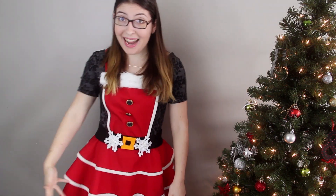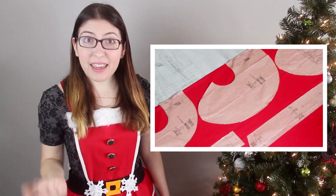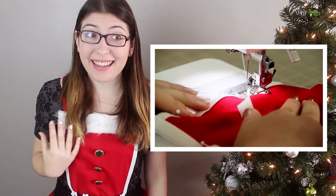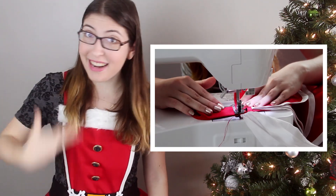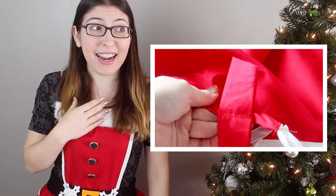I want to give a huge thank you to Simplicity for sponsoring this video — it's such a fun project to get you in the holiday spirit. Remember that if you want to learn how to make this exact apron, it's the It's So Easy apron from Simplicity, and I have a video up on their channel showing you step by step how to make it. I'm so excited to finally have a sewing machine to make projects like these, and I can't wait to make even more clothes for myself in the future and teach you guys how to make them too. Happy holidays and I will see you guys soon with another video. Bye everyone!